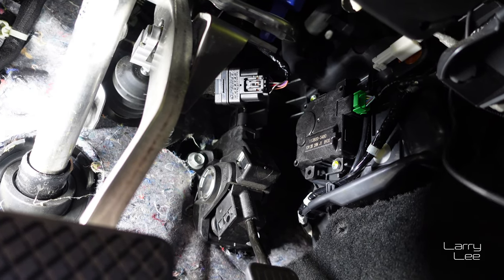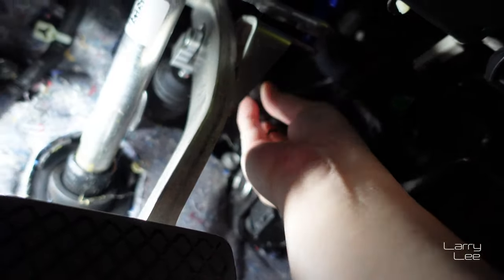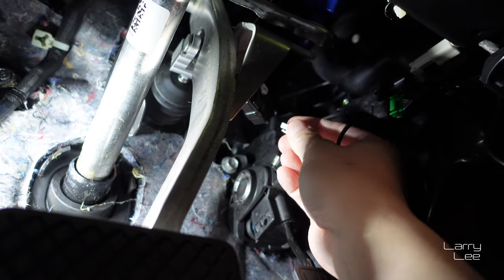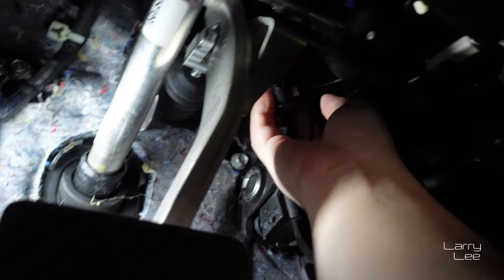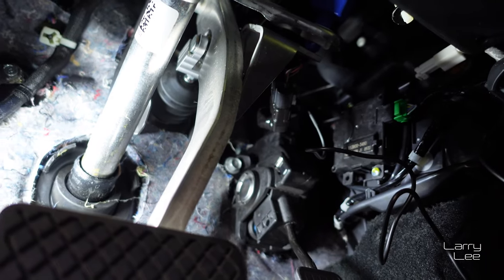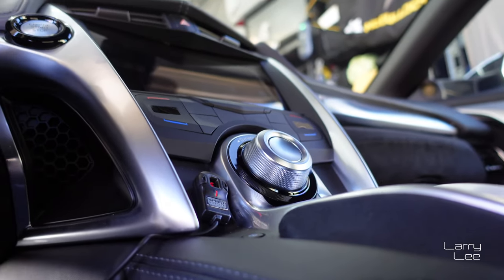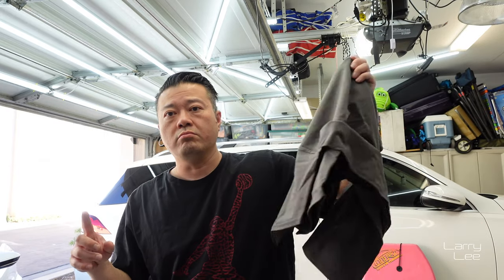This is a pretty simple plug-and-play type of deal, but the angles for plugging these things in are pretty weird and tough. This is the last part — plugging the controller wire into this area right here. Everything is snug and tight. I'm not gonna mount the wires yet because I need to make sure everything's good. The wire runs from back where the pedal is, through here, and ends up right there. The device is really easy and straightforward to install. I need to let the car cycle a couple of times to ensure the throttle response and mapping are good.